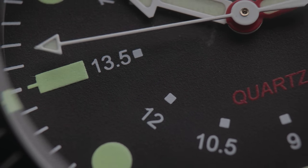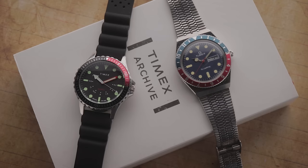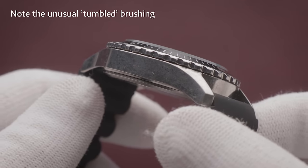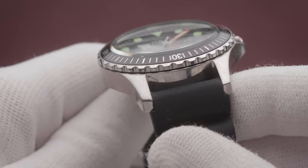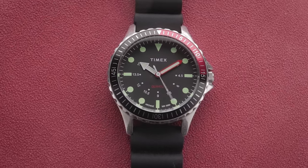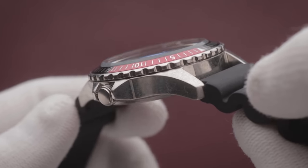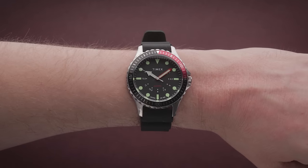Deep-sea diving won't be on the agenda here, as the 100m water resistance rating wouldn't quite cut the mustard. Despite that, it's still great for day-to-day usage — double that on the Q-Timex — and unlike some of the low-cost brass offerings, this one is fully stainless steel. The Navi Depth doesn't boast the same spec sheet as some rivals, but it does offer a quirky, charming design, which includes a raised domed mineral crystal and a clickless bidirectional bezel. It's also among the slimmest on this list, with a mere 11.6mm thickness including the domed crystal, meaning it sits flush to the wrist without being as tiny as some ladies' watches.